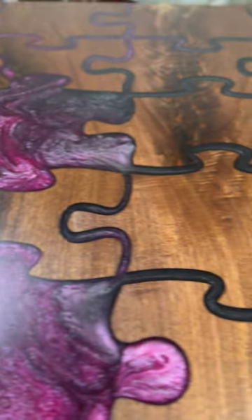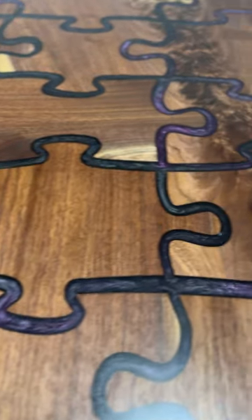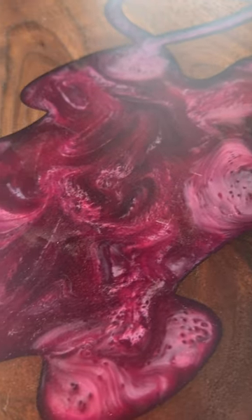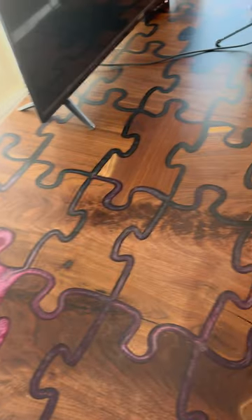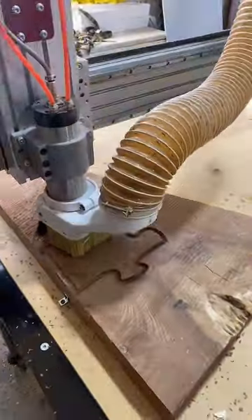Hello everybody and welcome to Screaming Donkey Woodwork. I'm Dan, and today I'm going to show you how I built my puzzle table desk, including all of my screw-ups and things that I probably would just do better if I did it again. As you may know, I'm more of a TikTok creator and all these videos came out in short series, so I did my best to stitch them together into one long video.